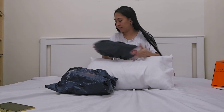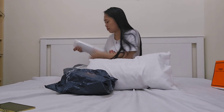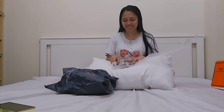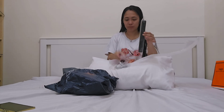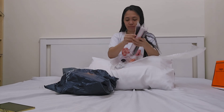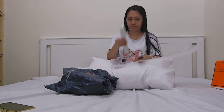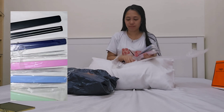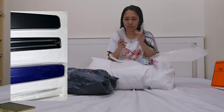Hello everyone and welcome back to my channel. For today's video it's going to be a continuation of my unboxing for the month of November. Here you go — maybe you're wondering what that is, so I'm showing you right now the case of the chopsticks. I have different colors.